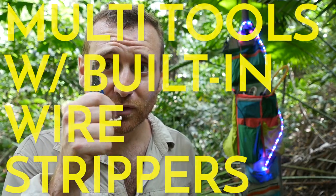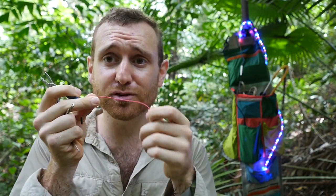This is a totally unsolicited promo for multi-tools that have built-in wire strippers. They're great. When you're stuck out in the wild and you need to do electronics, don't use your teeth. It's bad for your teeth.